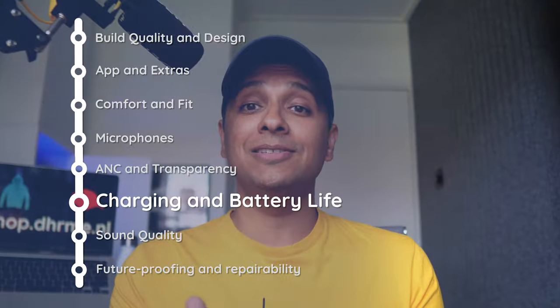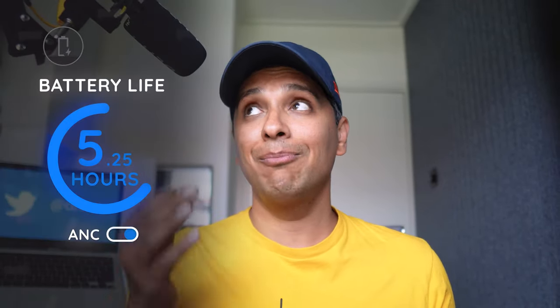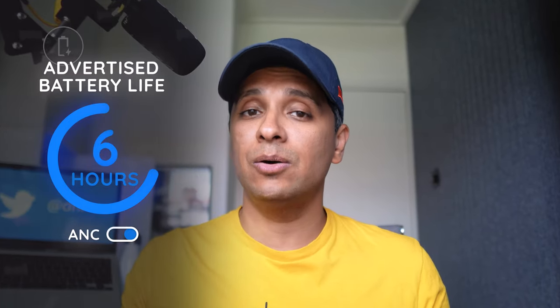These might be the only buds here that don't have quick charging. You get USB-C and wireless charging, which is nice. And while on charging — the battery life: we got a measly five hours and 14 minutes with ANC on our brand new unit, as opposed to the advertised six hours. That degradation isn't going to look too good over time. You'll get just about two additional charges from the case.